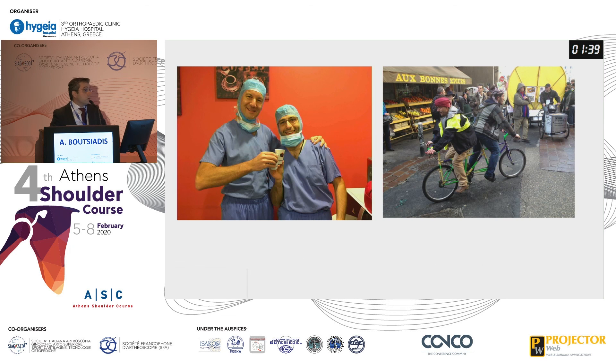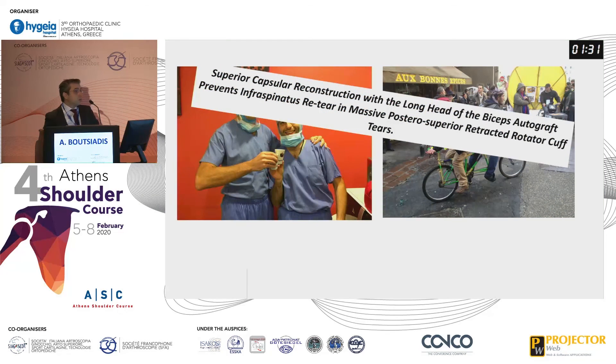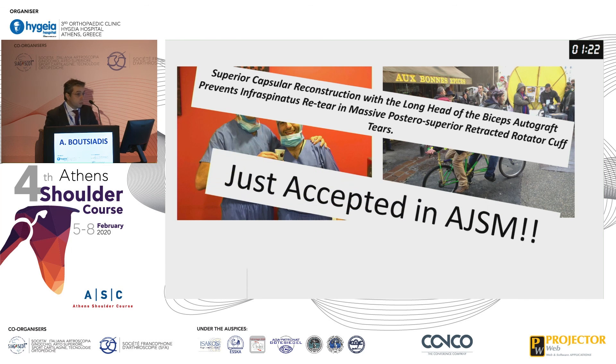I would like to thank Johan Barth for this idea that he taught me. I am continuing to perform this technique and follow the patients. We believe that superior capsular reconstruction prevents infraspinatus re-tearing in massive posterior superior retracted rotator cuff tears — and this has just been accepted in the American Journal of Sports Medicine. Thank you for your attention.